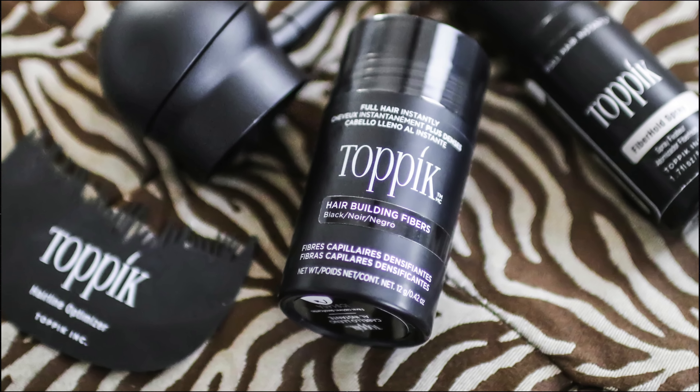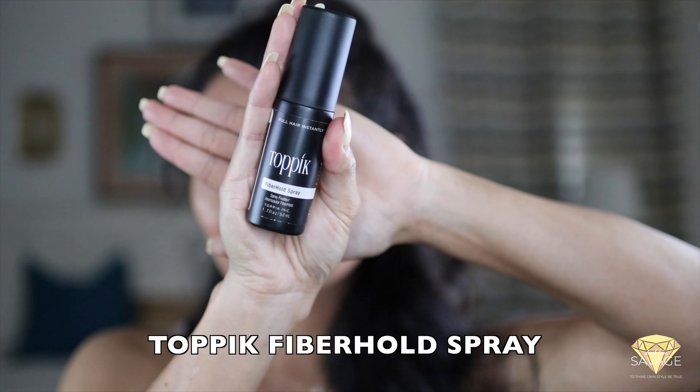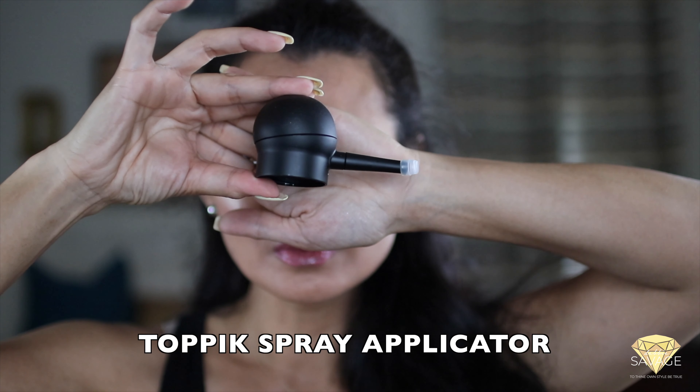I want to take care of these little spots on the side of my head where hair is missing and it looks uneven. I'm kind of self-conscious about it, so I have a perfect remedy for those of you out there who have areas of your hair that are thinning or where you want some fullness. I can't wait to show you what I use.